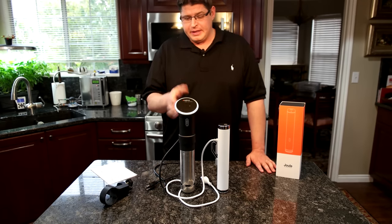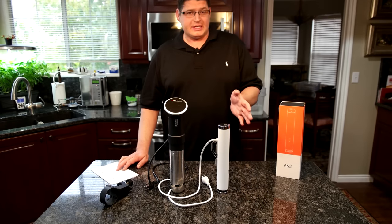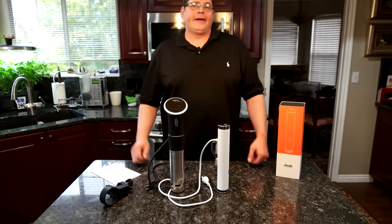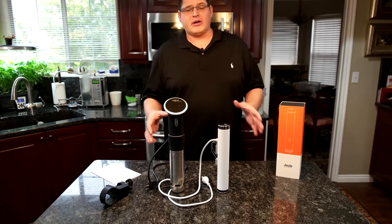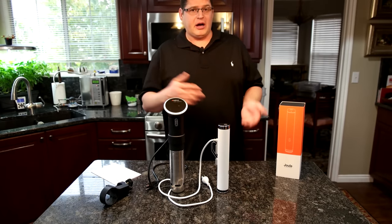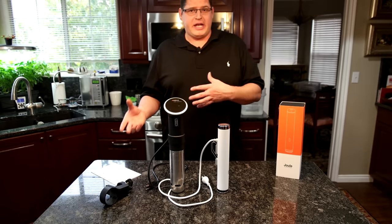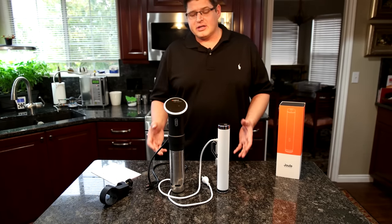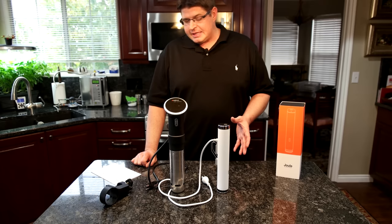First of all, the ANOVA is an 800-watt heater versus the Joule at 1,100 watts. I'm really curious how that's going to play into the testing as far as heating up a bucket of water — the exact same amount of water. How long does it take each one to come up to temperature? How long does it take each one to recover once you put something cold, like a bag of chicken or steak, into the water — bringing the temp down — and then back up to cooking temperature?